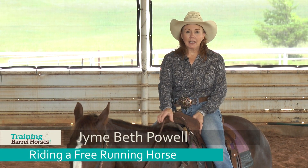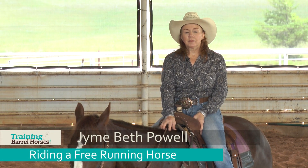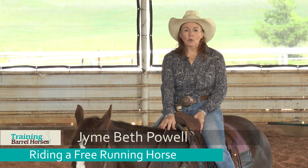Hi, my name is Jimmy Beth Powell and I'm going to talk a little bit about keeping set in a free-running horse.